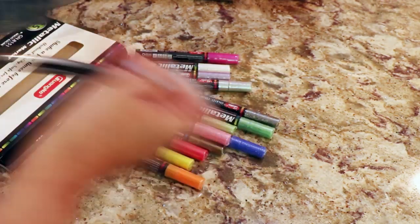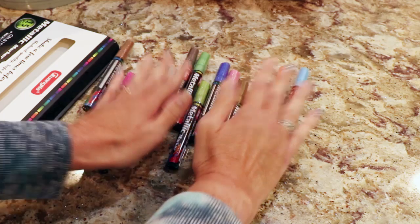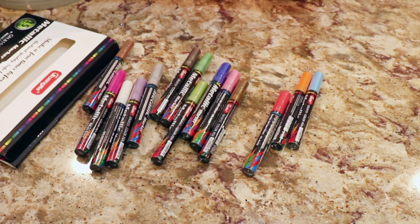You have to be careful — make sure that you're getting a set and not just one when you're looking on Vipon, because sometimes I thought I was getting a set and it was only one.